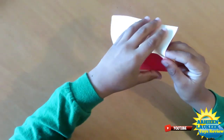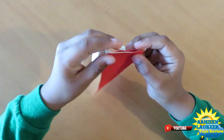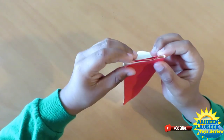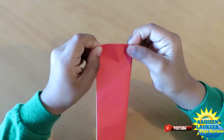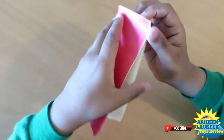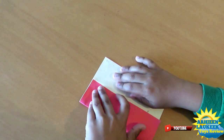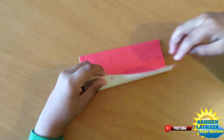One way to check is to do this and see that this point and this point, this point and this point, they have to be aligned. Then pinch. Do the same thing on this side. Now you have these pinch marks. Fold this edge to those two pinch marks.